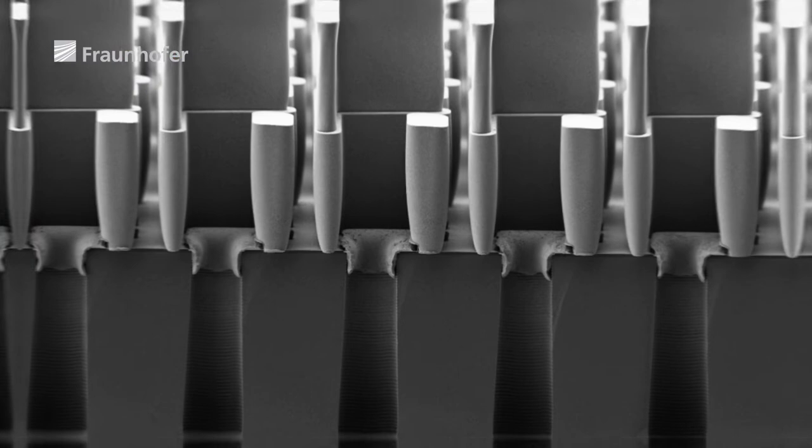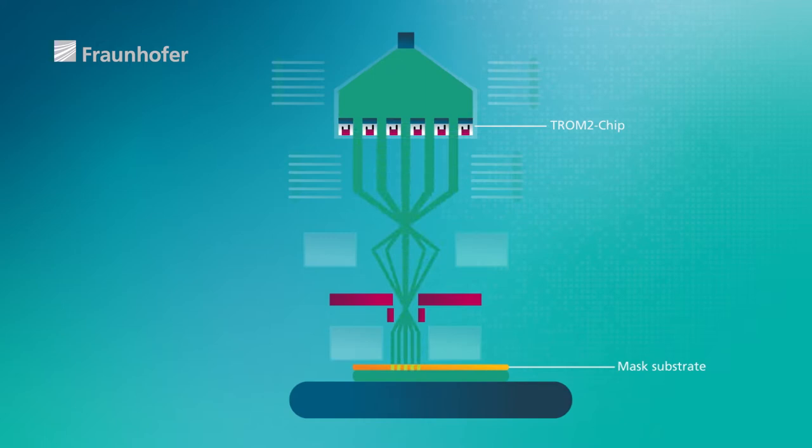We can think of the principle like a shower head, except that instead of water jets we have electron beams, and these have to pass through a quarter of a million holes. On the chip itself, we have built an electrode close to each hole. This electrode is designed to ensure that the beam is switched on or off, giving us an entire array of electron beams that we are able to control.